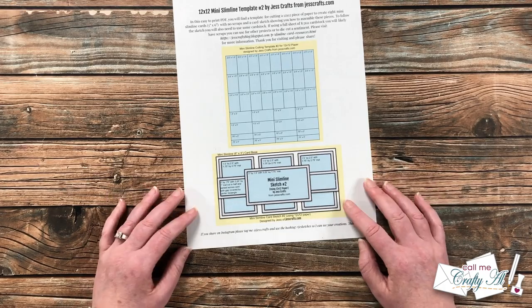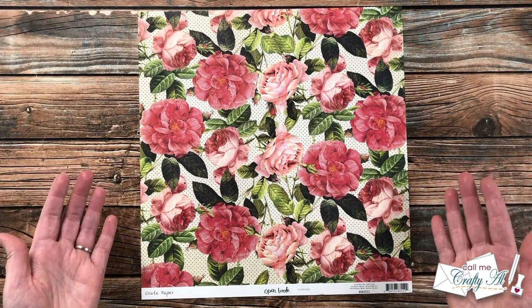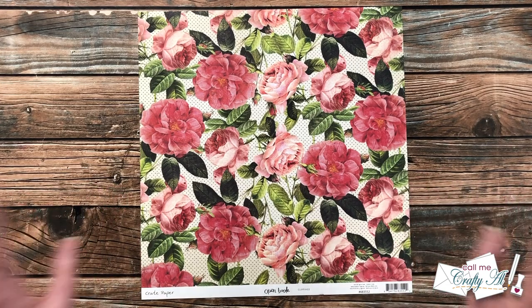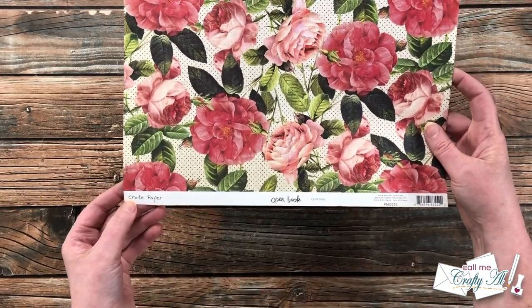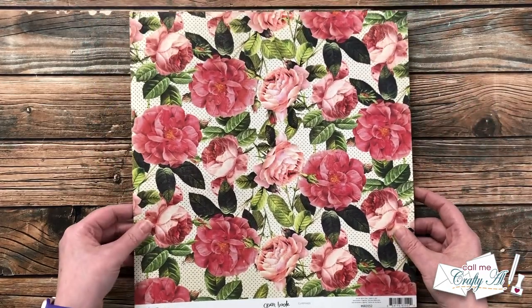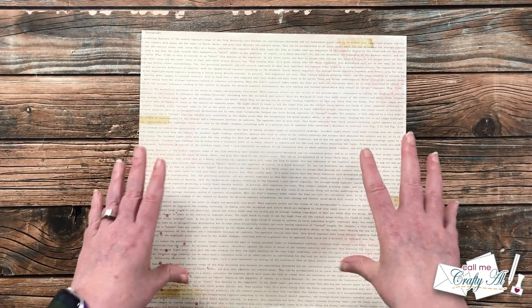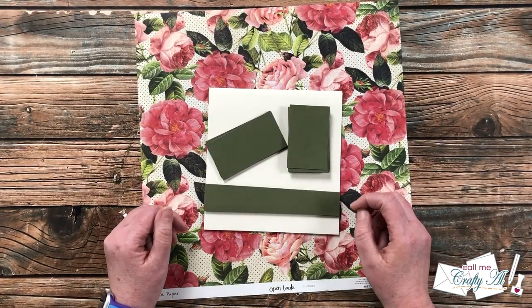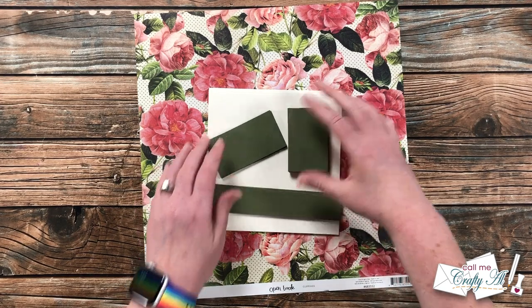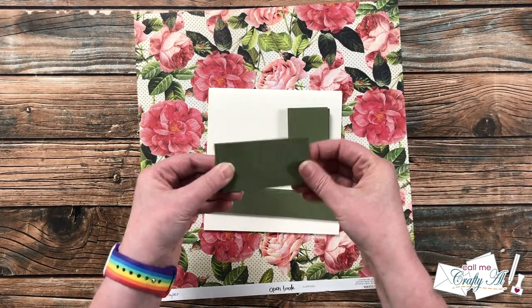The paper I'm using today is one of my all-time favorites. Unfortunately I found it after it had already been discontinued, so at my local scrapbook store — Busy Scrapping here in Omaha — I picked up every single sheet they had. This paper is called Paper Open Book Clippings. I love the big, bold floral on the front, and on the back is some text, which I think will look great on this mini slimline card. Some pieces will use the flowers, others will use the text. I went ahead beforehand and cut all the mats in a green that I thought would go well with the leaves on the flowers.